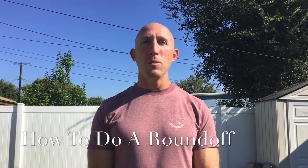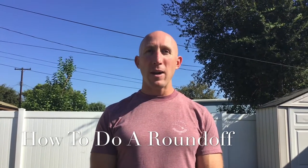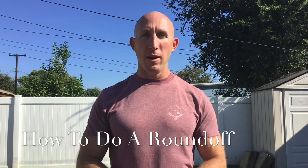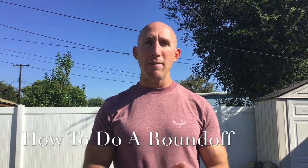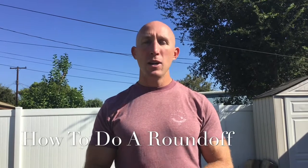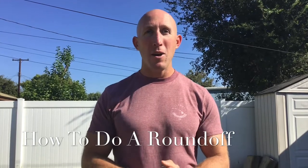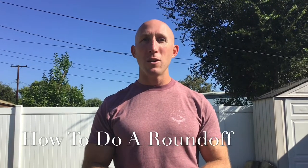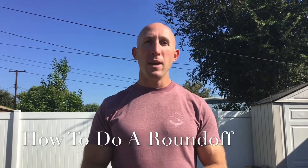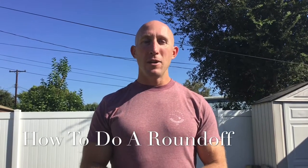Earlier this year we gave you a video on how to perform a cartwheel, how to learn it, and then you were able to practice on your own. Today's round-off is the next skill in the progression. It is not just a fast cartwheel — there's a little bit more to it than that. But if you have a good cartwheel already, you're ready for a round-off. If you haven't perfected your cartwheel yet, just keep working on that — do it a couple times a week until you feel comfortable. If you're a gymnast or cheerleader who already knows how to do a round-off, I'm gonna give you an extra challenge at the end. But today's lesson is strictly about learning how to do a round-off, so follow along.